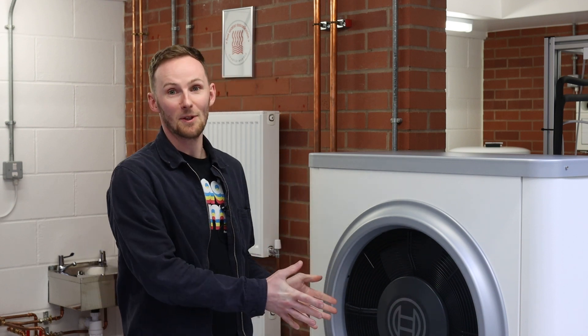Hi, I'm Pat from Heatable. We're down here at Worcester today having a look at the new hybrid heat pump range — really impressive stuff, been a really insightful day. This is the outdoor unit here, and it can actually be fitted retrospectively onto your existing combi boiler, which is great. We've also had an insight into the products which are currently in the pipeline, and some really exciting stuff there.